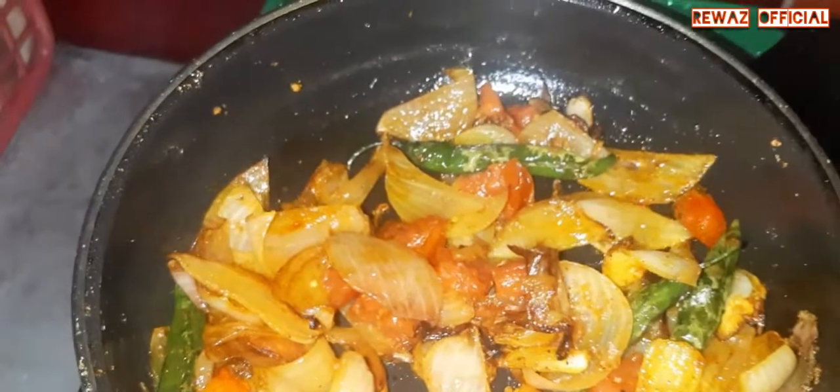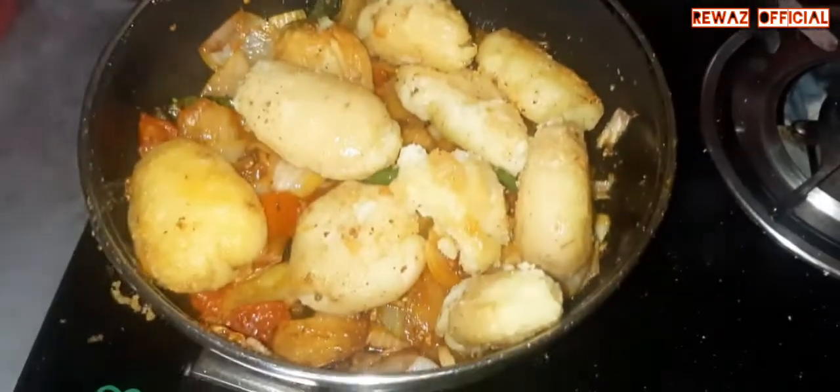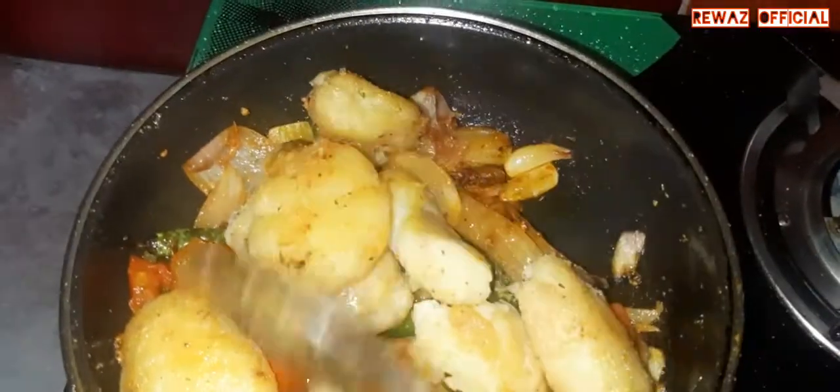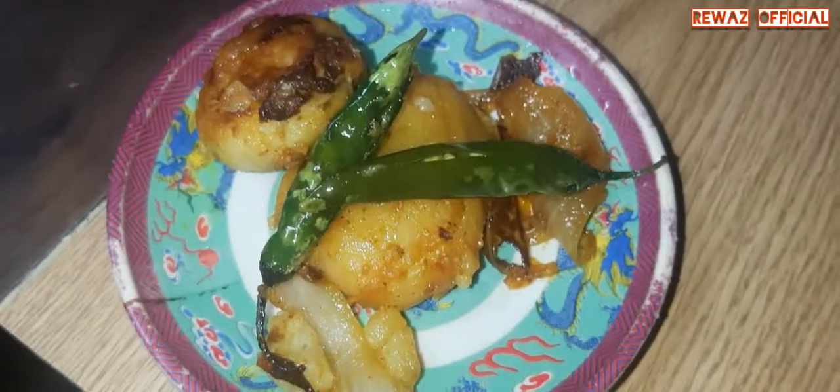The rice is also cooked. The rice is cooked.